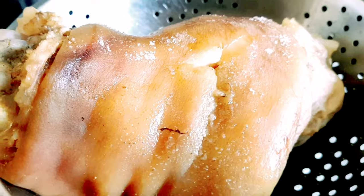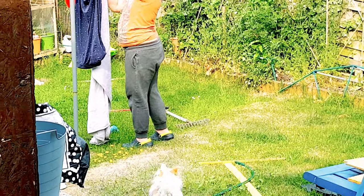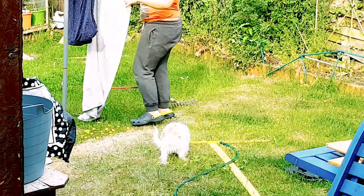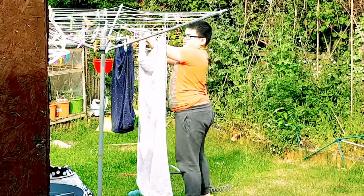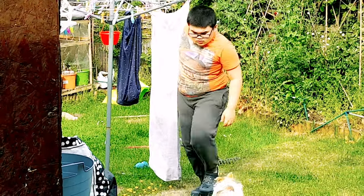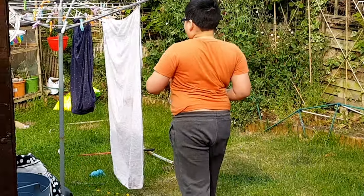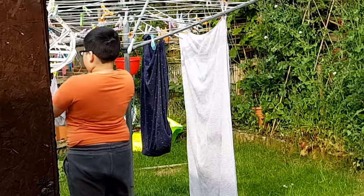Okay guys, ito yung black na ito — I don't know what it is. So anyway, nagsasampay ng mga damit sa labas. Good boy, come on! Galing ha — sampay niya lahat ng mga damit. Isa-isa niya kinabwad sa washing. What an exercise!